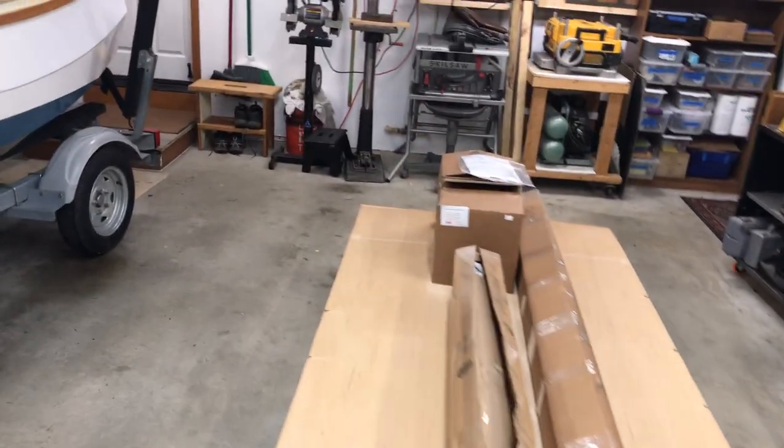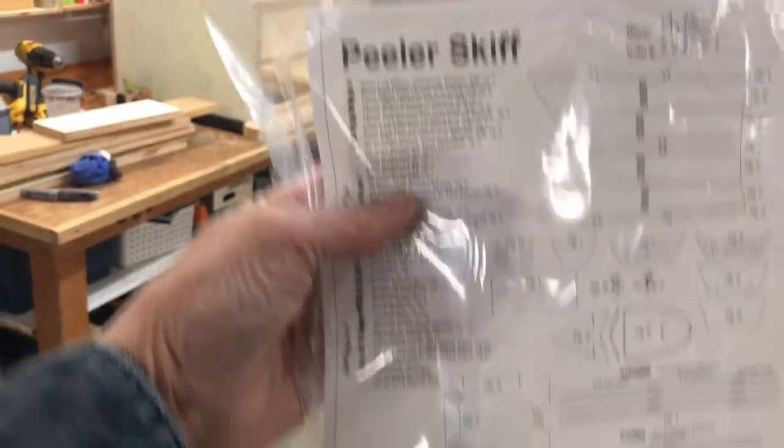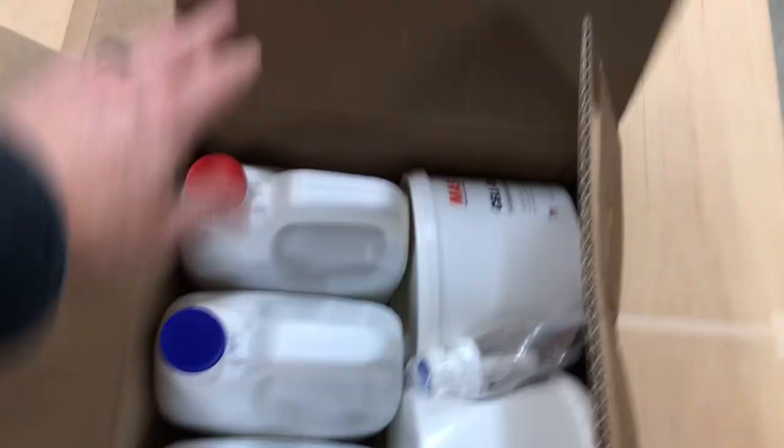I guess you could call this an unboxing video, so to speak. In here, first I've got the peeler skiff. This is the contents of the kit, which is actually a very thorough kit — these guys do a good job. And I've got two boxes here; these are the same identical thing. This is your epoxy kit.